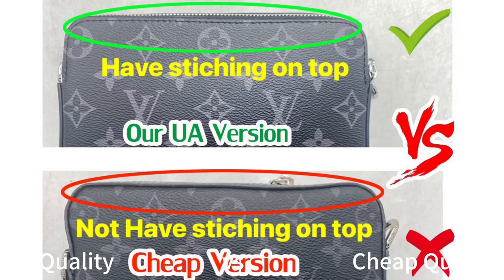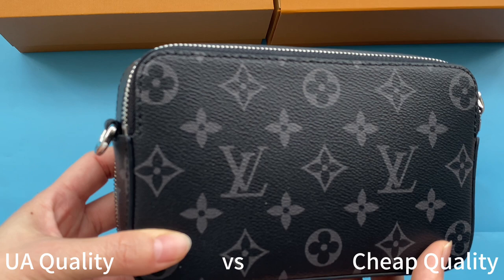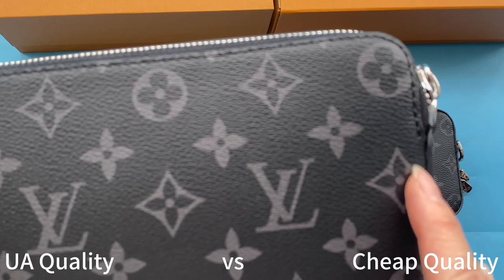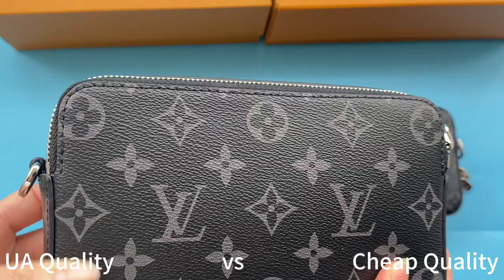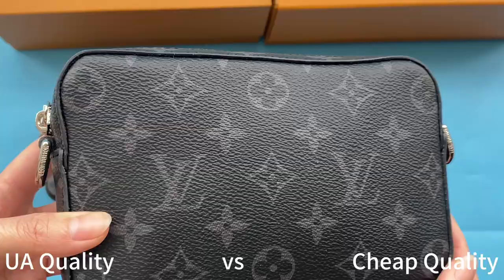Now let's turn to the back and compare details. Both look almost the same but they are still different when I compare details. Our high UA retail quality has black stitching around the upper part, same as retail ones. The cheap ones have no stitching on the upper — it goes with trim all around the back, which is an incorrect detail.